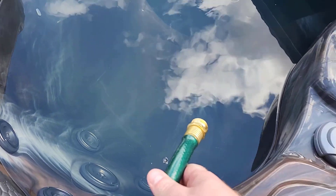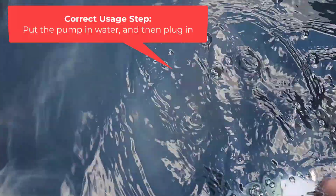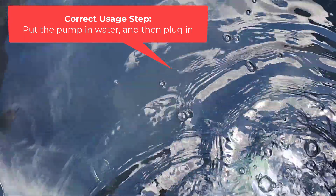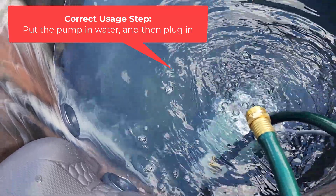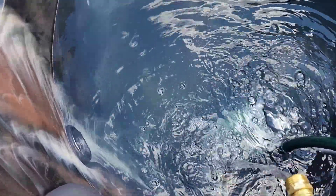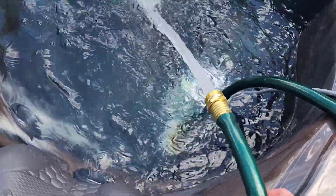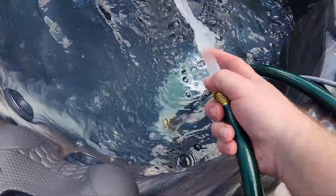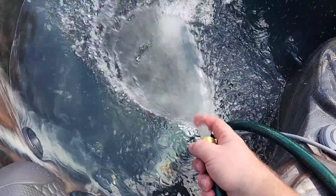Let me go ahead and try to do this. I'm going to take this pump, and as soon as we set it down in there it kicks on — there's nothing else we have to do. Let me just set it down in there and give it just a second. And there you go — it's a pretty good stream too. You can see it's really pushing that water out.